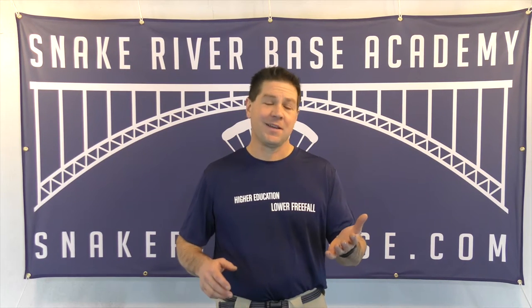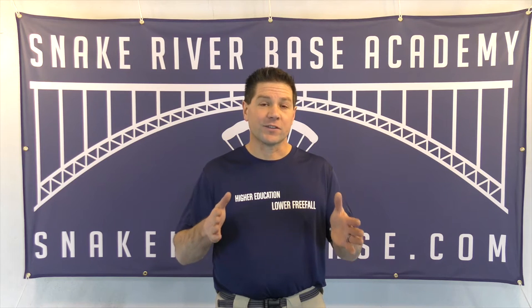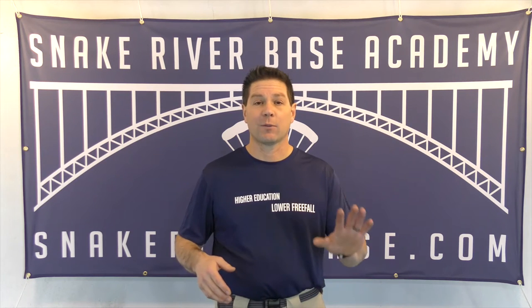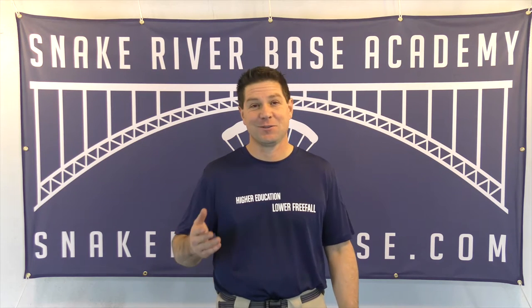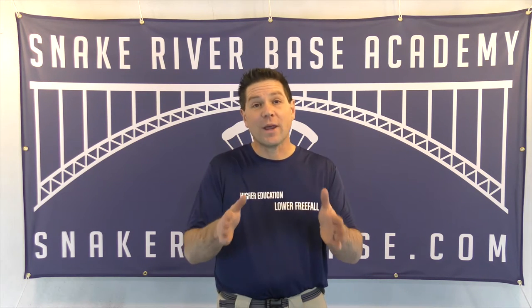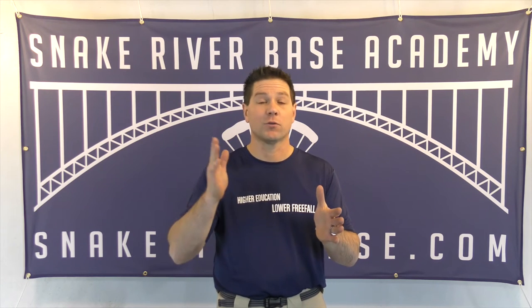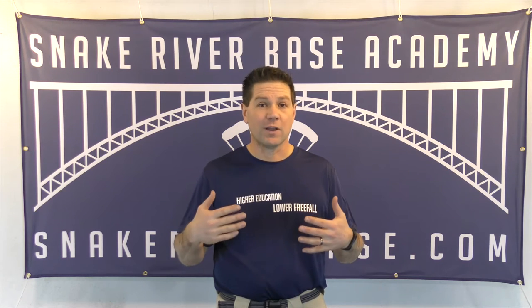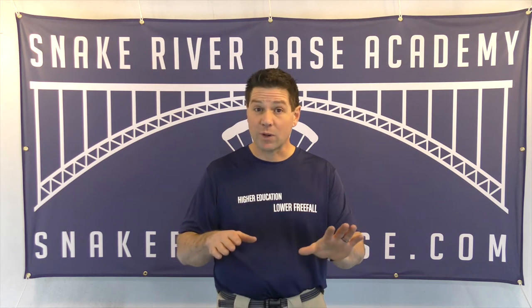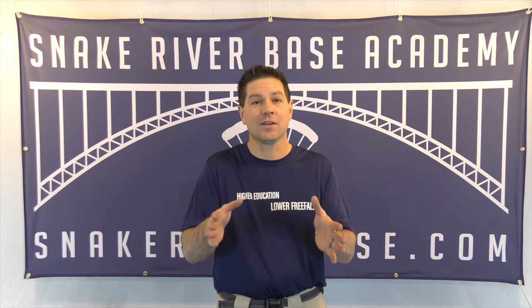Alright, how's everyone doing tonight? I wanted to talk about different systems for routing the control lines when you're slidered down. I got a couple of questions — this one came from Pato in Australia. Hey Pato, hope you're watching this video because you wanted it. I want to talk about different ways that people route the control lines when they're slidered down — whether they go through the slider grommet, the keeper rings, none, or both. I want to talk about all four or five possible variations. This will probably be a couple of different videos and I'll talk about each variation independently.